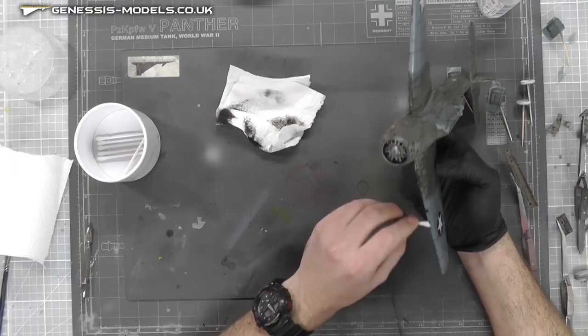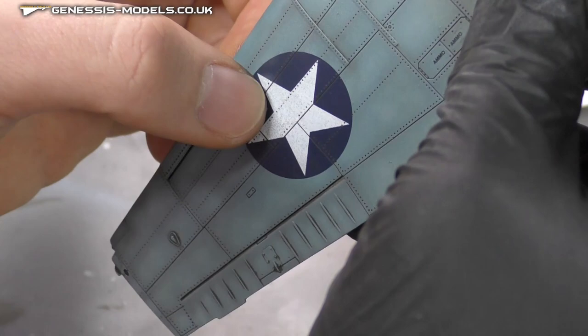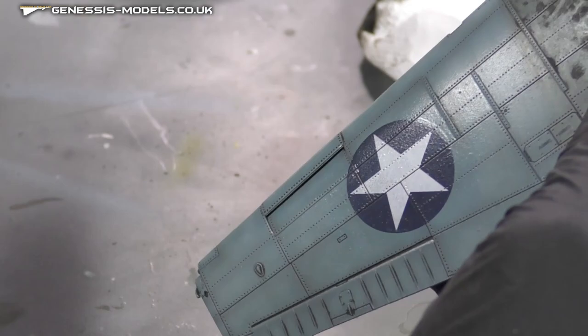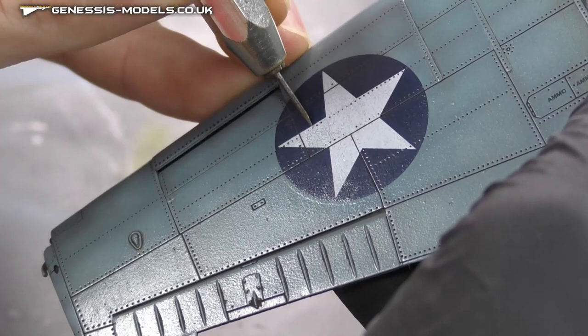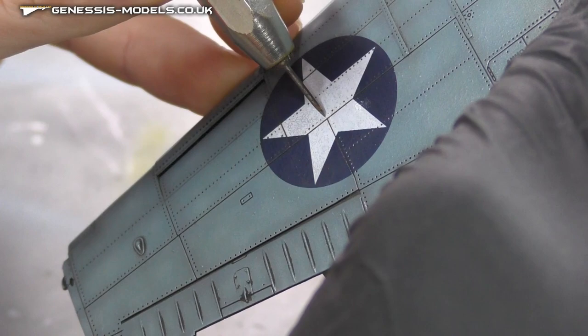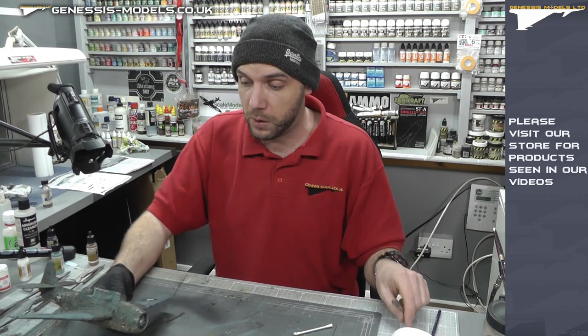Also worth noting, you might see that where decals are white, it's really showing those recessed rivets, but it does look like one or two of them haven't conformed as well as I'd like. So things like here, we have a couple of rivets that haven't got any of our wash in there. I'll probably just give these a little stab with a needle in a vise, then quickly apply another coat of our wash there to make sure it's going into those places. With some decals you might have to do that. Then it's just going all over the model and we can move along with some more interesting weathering.